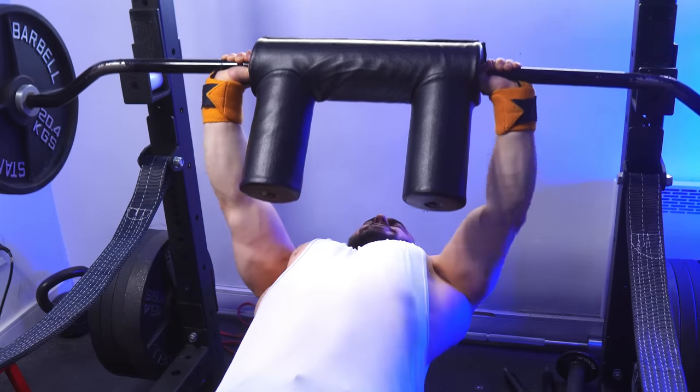If I need another variation, I'd rather change the strength curve by adding chains, double bands, or reverse bands. At the gym, the Smith machine is the next best choice, but it is harder to standardize unless you're a big guy with at least 17 to 18 inch arms — so I'd still opt for the SSB.